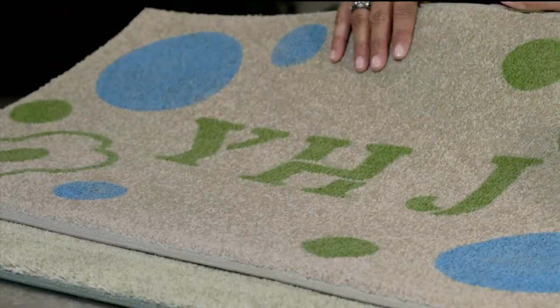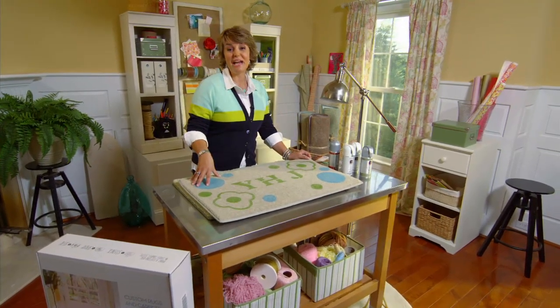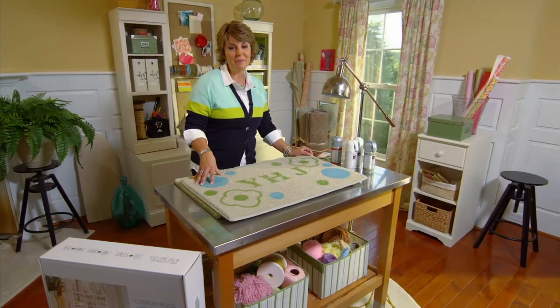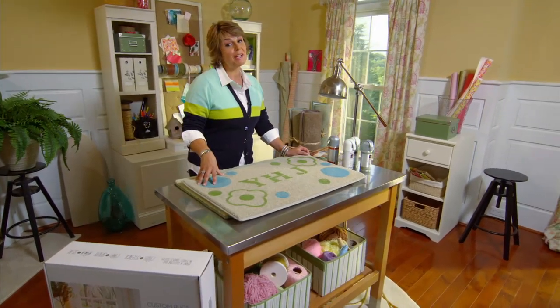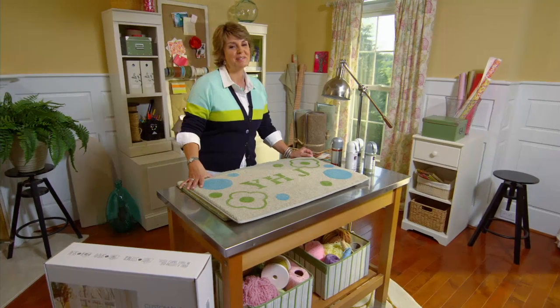The Geometric kit features big circles in blues and greens, and you also have all your letter stencils. There are so many creative ideas you can do with this kit that we actually sent it to some of my favorite home and lifestyle bloggers. You can check out their great ideas and rug transformations on my blog site on QVC.com.